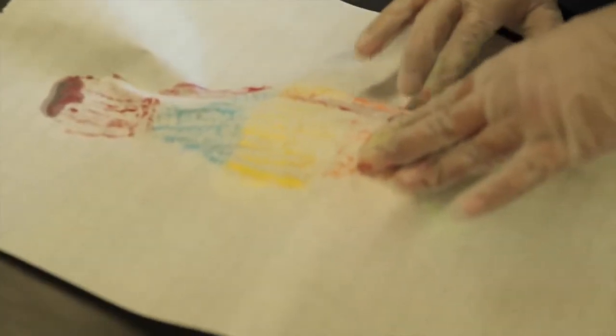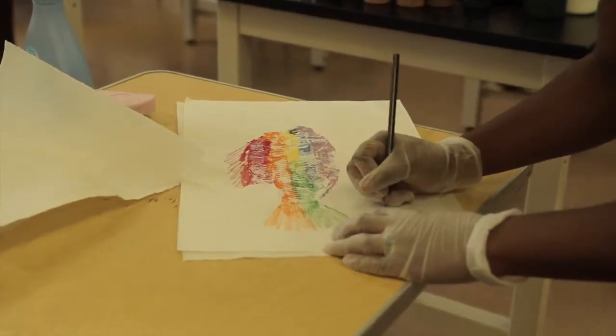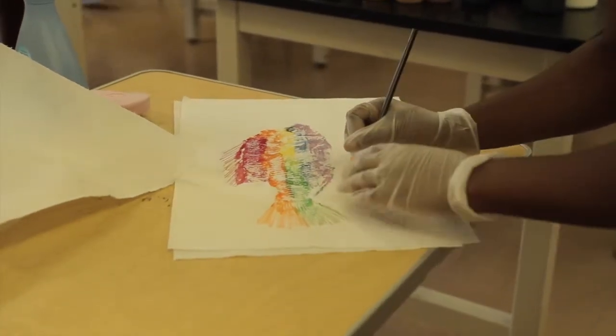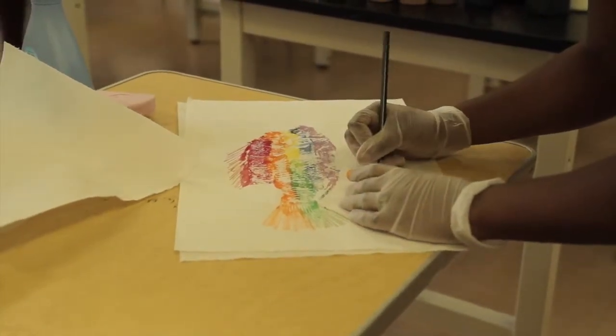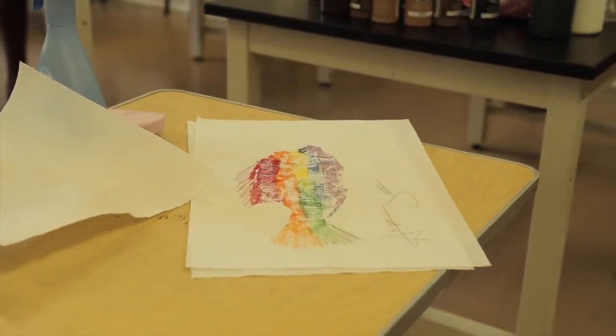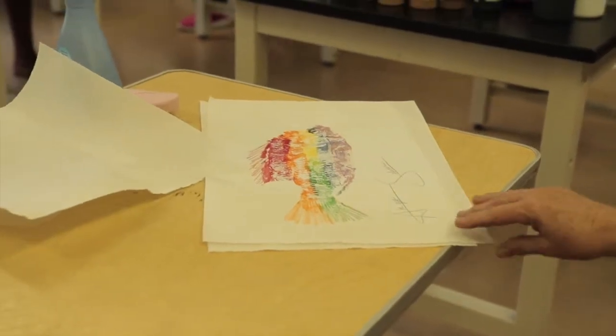If you Google 'fish print' on the internet, you'll see images of them. And how old are their oldest prints? Hundreds and hundreds of years old. This goes way back in terms of Japan. But other places like Hawaii and Florida get into the spirit and they do fish prints too.